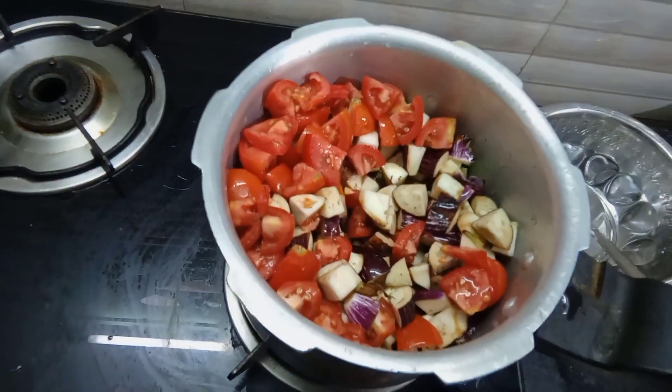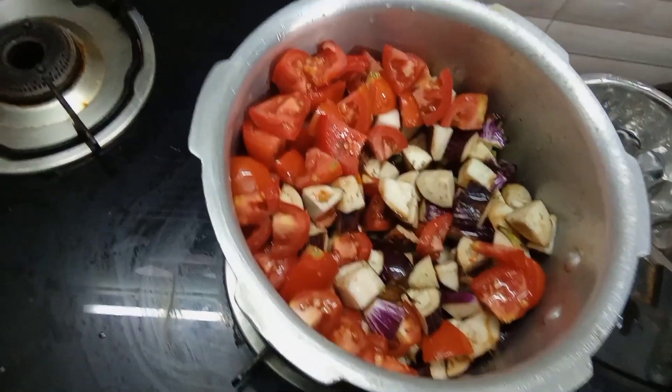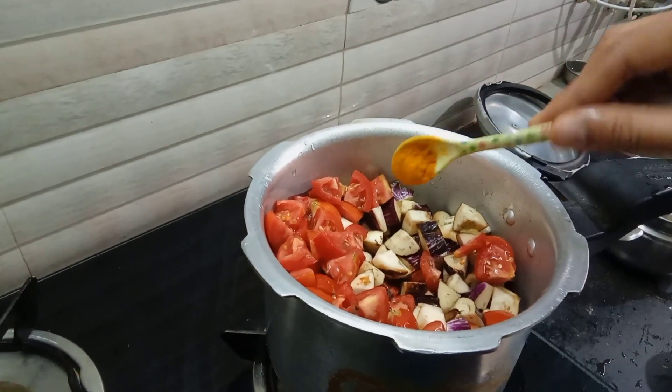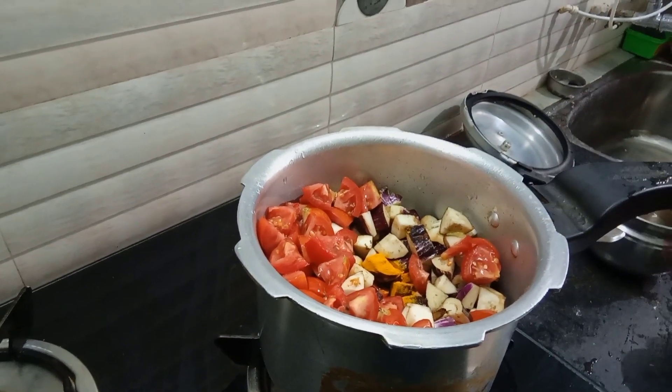I will use 2 calories. I will be cutting the fat. I will use the fat.